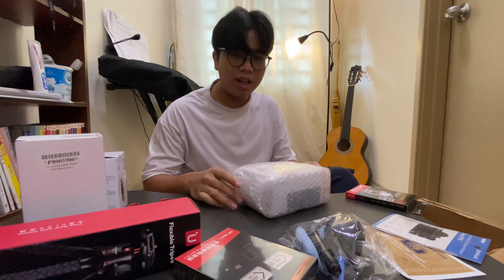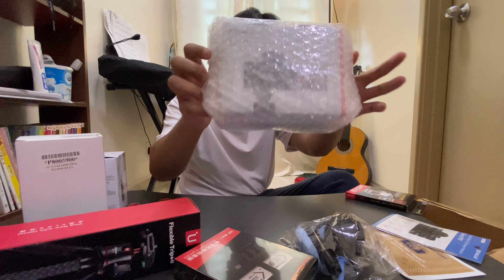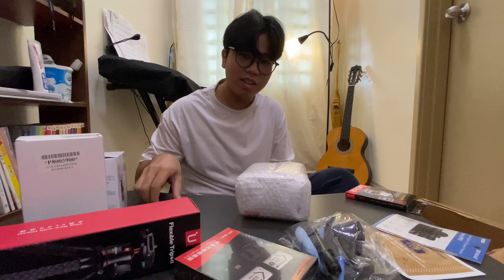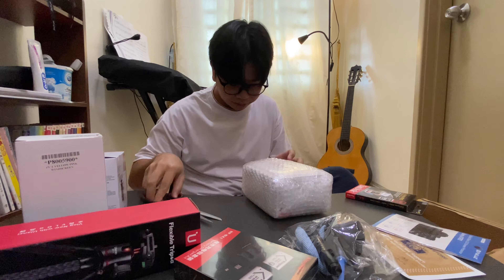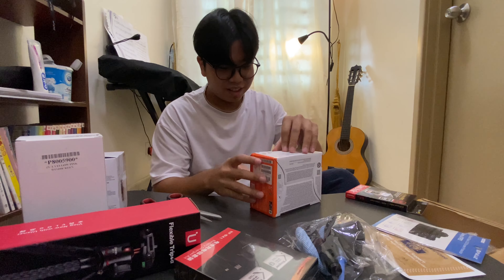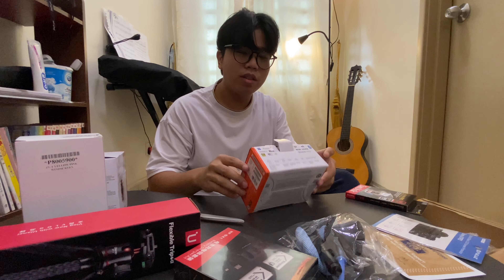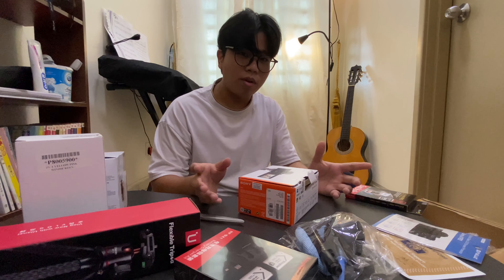I actually thought about buying the camera alone and purchasing the accessories from a different shop, but after I calculated and analyzed everything, I felt that buying the accessories and the camera together would be much cheaper than buying them separately. So I bought it all together. Okay, now let's unbox this Sony baby that I've been desiring for a long time.